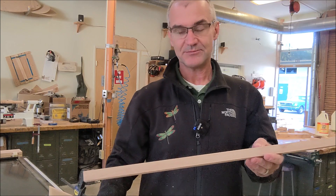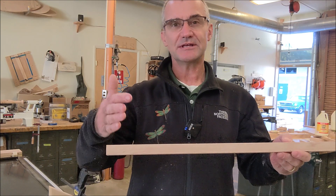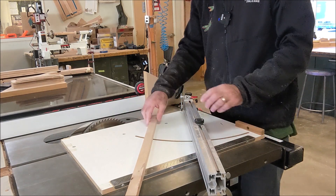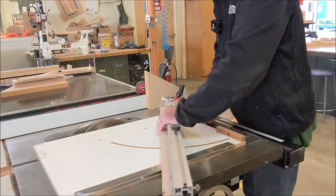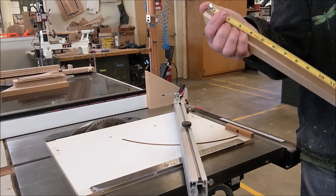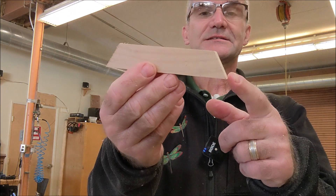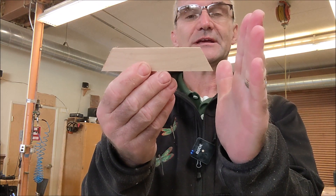I'm going to use my miter sled now to cut these five-inch long trapezoids with a 60-degree bevel. I have my miter sled — or I could use a miter gauge — set at 30 degrees, and I'm just going to make one quick cut first. Don't reach in there for scraps; wait until it stops. Five inches on the long side. Here's my trapezoid right here. This is a 60-degree, so this internal angle is 60, so I set my miter gauge at 30.